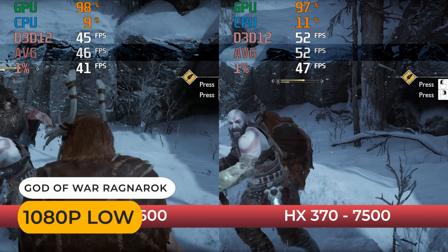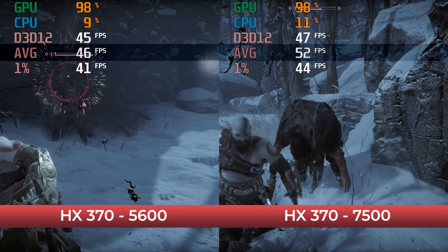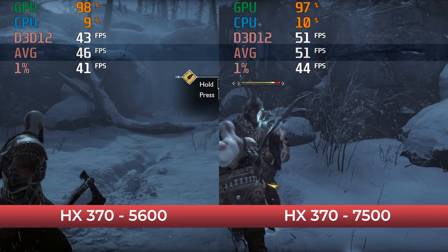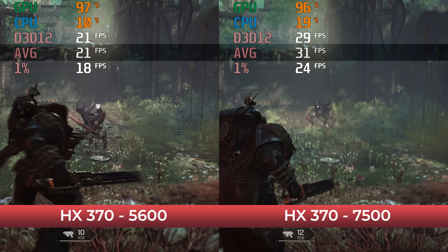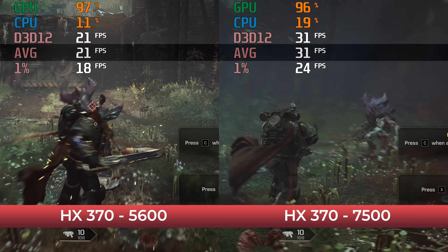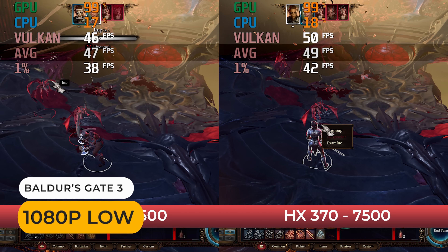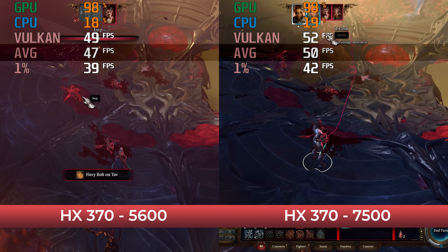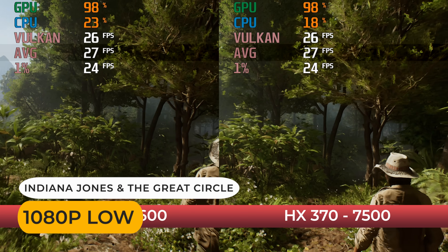God of War Ragnarok sees a 10% drop again. Spacemarine 2 is a memory bandwidth-hungry title and gets hit hard — a massive 34% reduction in framerate. Baldur's Gate 3 is barely affected with just a 6% decrease. Even smaller in Indiana Jones, only a few percent.